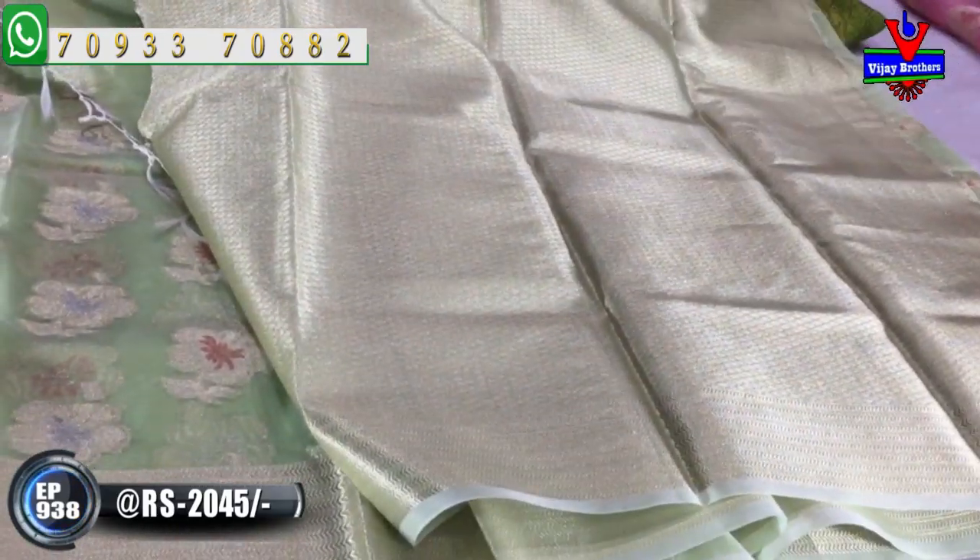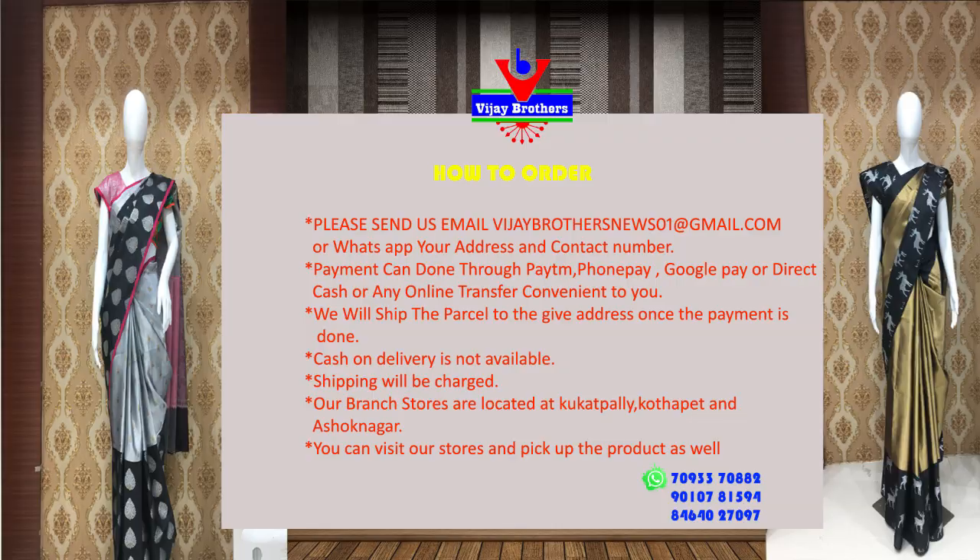There are a number of varieties available. You can visit all the different locations. We are at Sari Sanni, Chiquitpalli, Ashoknagar crossroads showroom. This is also the Victoria Memorial Metro Station showroom. And this is Cookedpalli, Hydernagar, Charmas showroom.